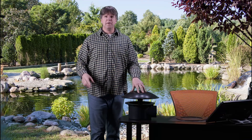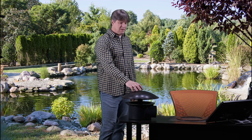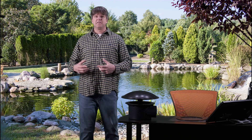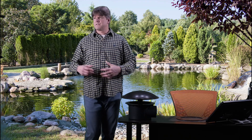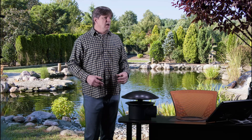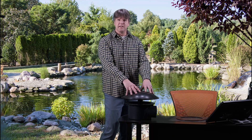Hello again everybody and welcome to another edition of Jersey Shore Pondscapes videos. Today we're talking about bottom drains. We're going to cover the different types, how to install them, how many you need, what size pump you need with them, and what kind of pond we put these in.